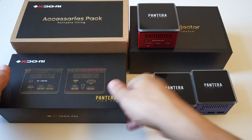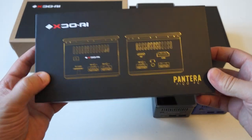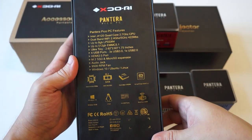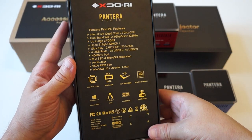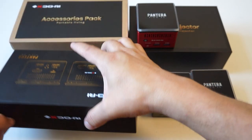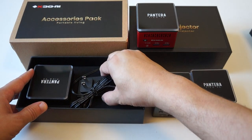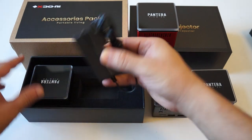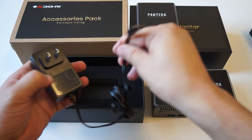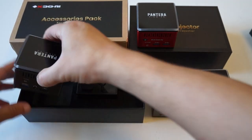Let's check out the packaging for the Pantera. We have some of the specs on the back so you can pause the video. Inside it will come with a power supply — this is the US style plug, Type-C — and the unit.